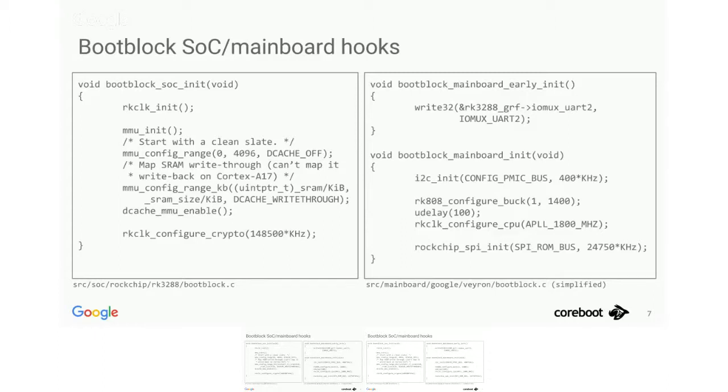Those are the SoC-generic parts — that's probably what we need on every single board using this SoC. The rest that's specific to the board goes in the mainboard parts, which in this case is everything concerning the power solution. On an ARM chip you usually have a secondary power management IC on the board, and you have to manually increase the voltage in software whenever you want to raise CPU frequency. So we initialize the I2C controller to that chip, raise the power rail to run the CPU at the highest frequency, and then initialize the SPI bus. Then we're ready to go to the ROM stage.